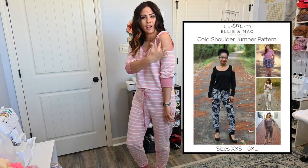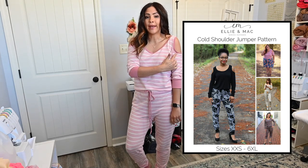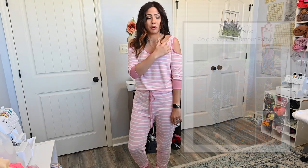Next is the Cold Shoulder Romper. I love the cold shoulder detail on this romper — it is super cute and it's done with banding, so it's pretty simple to make. I love the neckline of it. This romper has lots of options: you have the option to make it into a romper or into a jumper, which is the skirt option. So you can do the bottoms as pants or as a skirt.